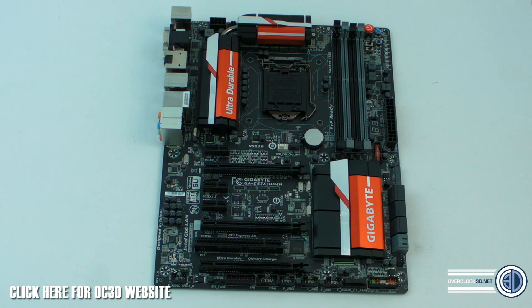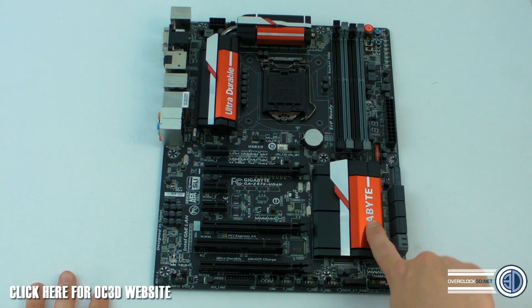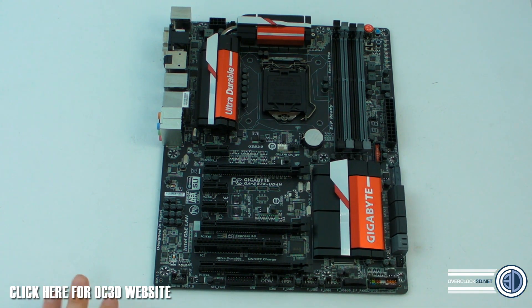All of those UD boards are distinguished by the color on the heatsinks, and I have to admit I didn't think I was going to like it — but when these things turned up I massively changed my mind. I love the simplicity of this.